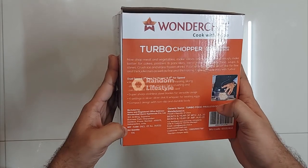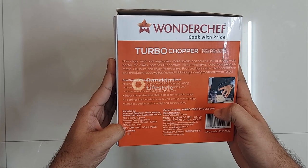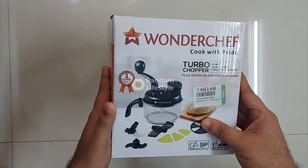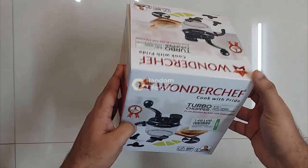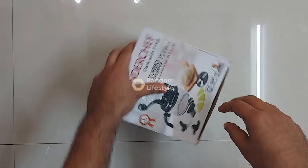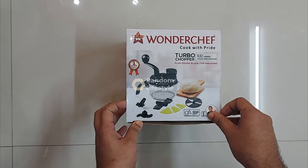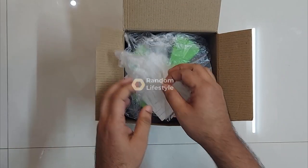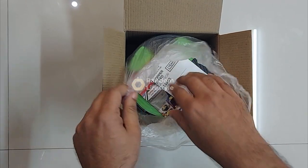As you can see, the MRP of this is 2000 rupees, however most of the time it will be on discount. I'll put a link to this product in the description — you can buy it, maybe not at the price I got it, but I'm sure it will be less than 2000 rupees.